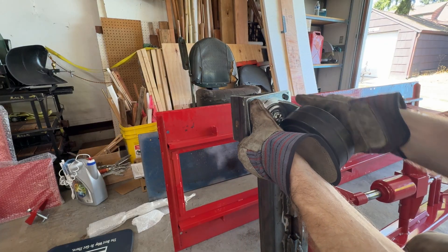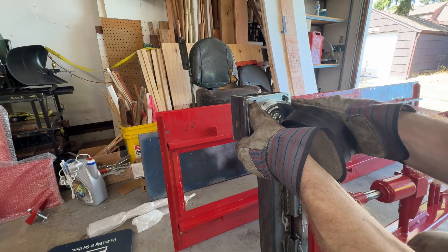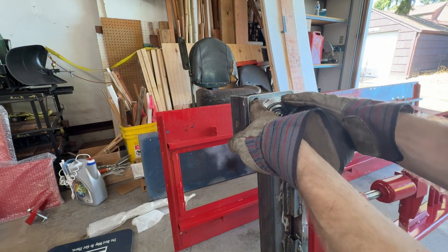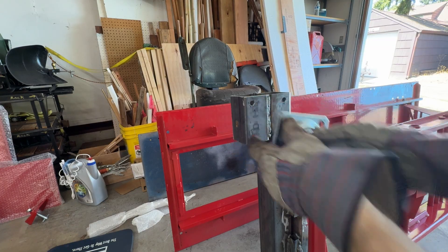We could put washers behind this but I don't think it's necessary. It also gives you the ability to adjust these a little bit because the holes are slotted. We have enough room for a nut and a lock washer on the back side — that'll work just fine.